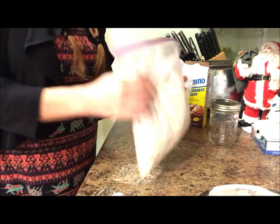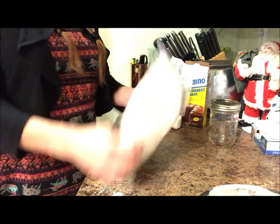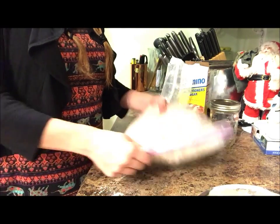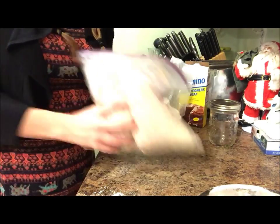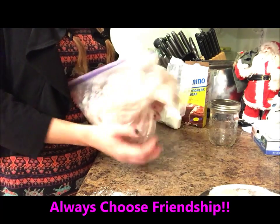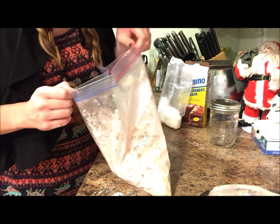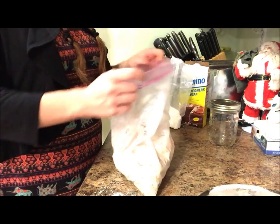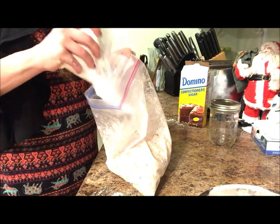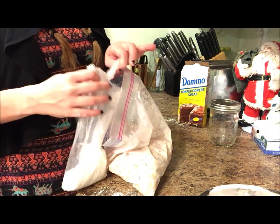Now just shake it all around and mix it together. Once you have the powdered sugar and the candy canes in there, just get crazy with it — this is the most fun part. You can check it and see if it needs any more. Mine's still kind of wet so I want to add a little bit more. Definitely taste test while you're doing this process because it's a lot of fun to be the cook and be able to taste it.